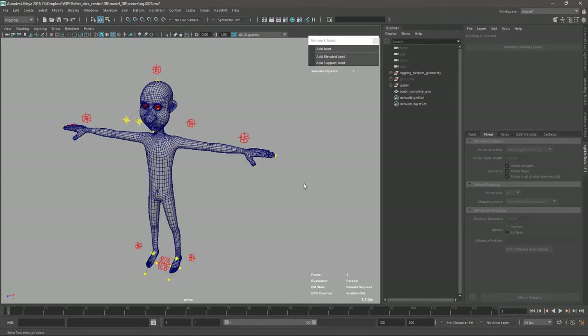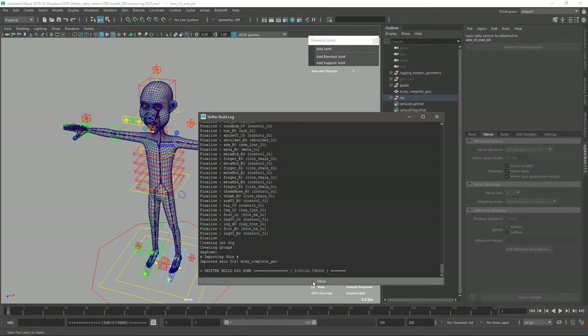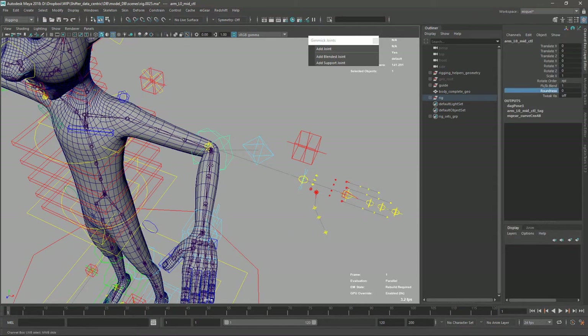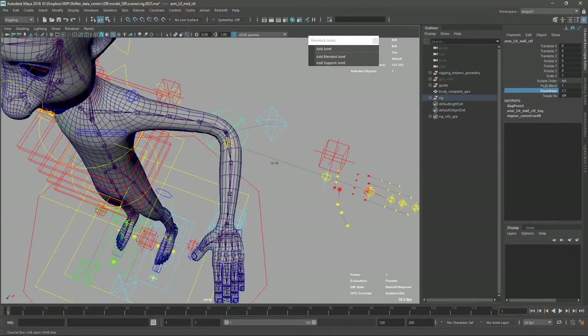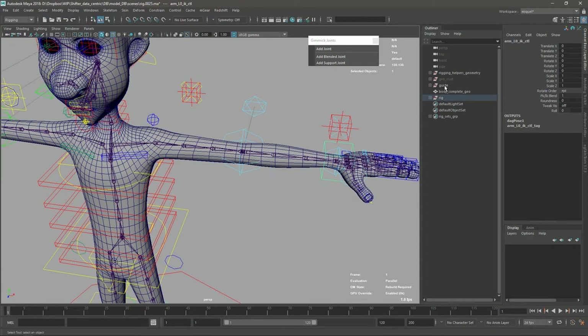Let's save a new version and rebuild. I'll show the geometry and rebuild - this should create the connections on the joints and reapply our skinning. Okay, so now we have our skin back, joint connections back, and the roundness is working properly. The skinning for the roundness is also nicer than before because we redid it in the last video with the joints separated. Now it's much better. Let's hide the guide again.